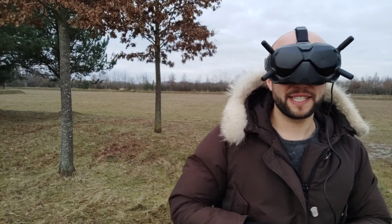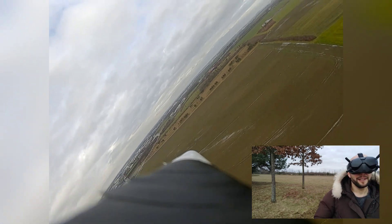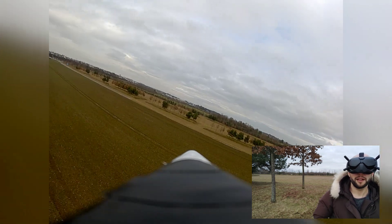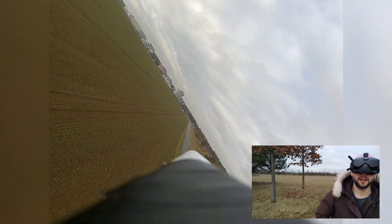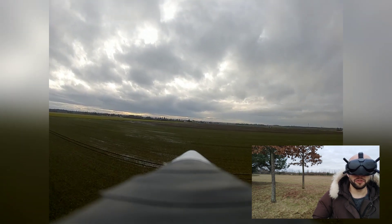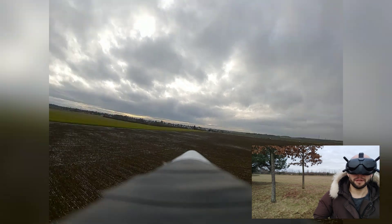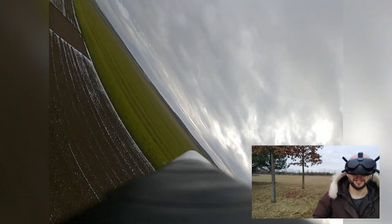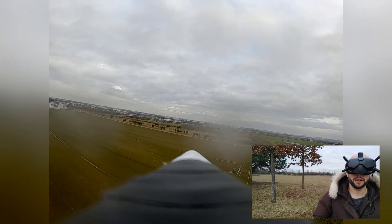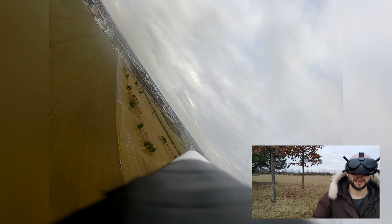That thing is fast! Okay, let's chill a bit — battery recovery doesn't work too well. For a noob like me it's really not that easy to launch and keep it in control, but once it's flying it's actually super easy — the thing is quite stable.